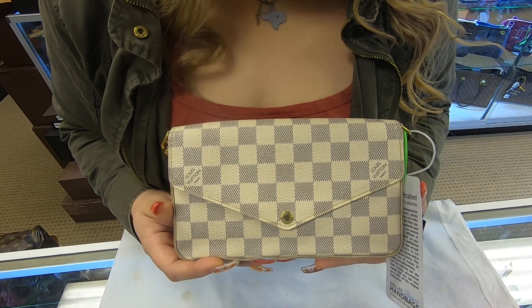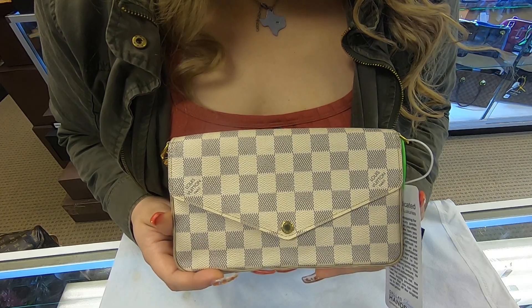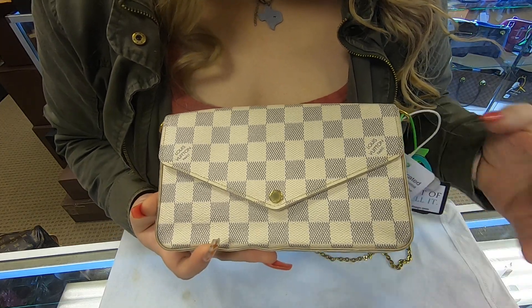On today's video at Dallas Designer Handbags, I will be showing you this Louis Vuitton Pochette Felicie. This is the Louis Vuitton Felicie in the Azure canvas.